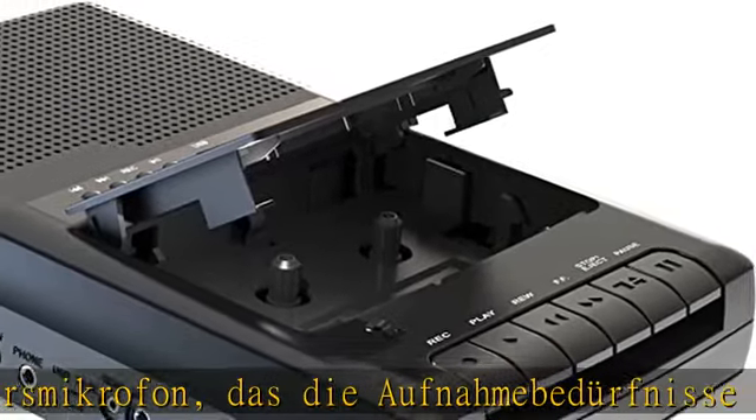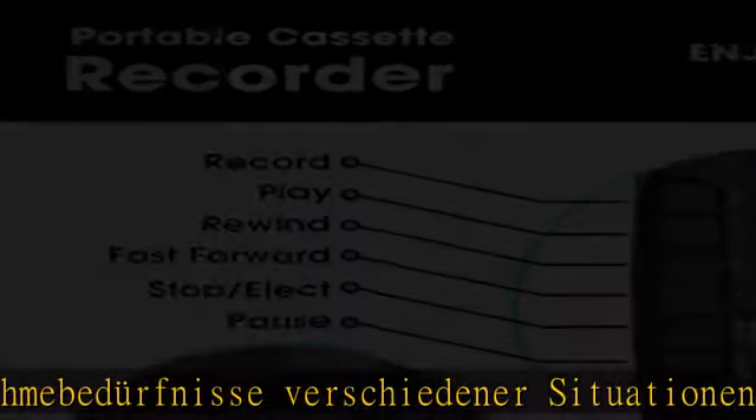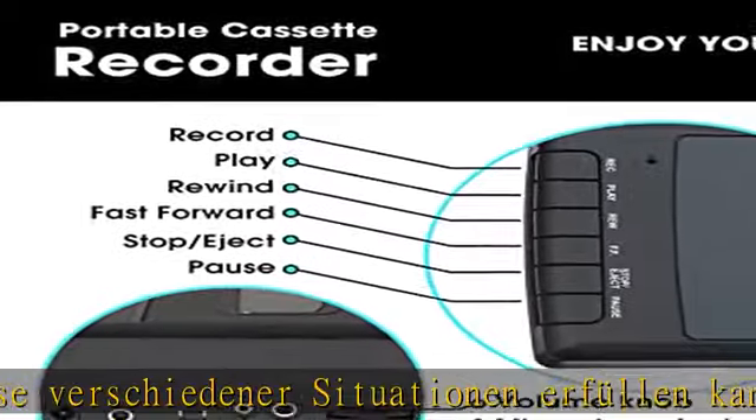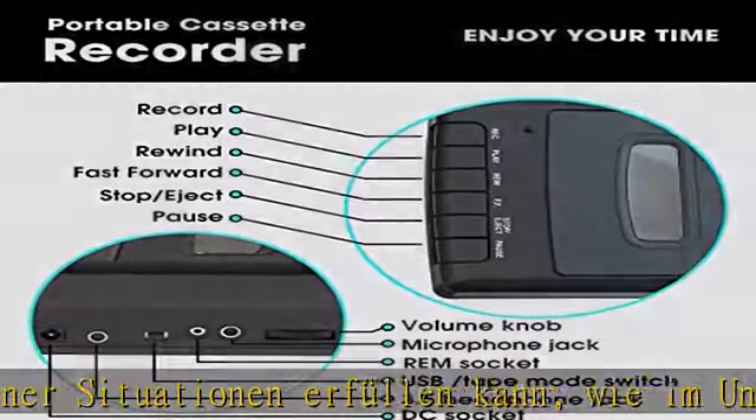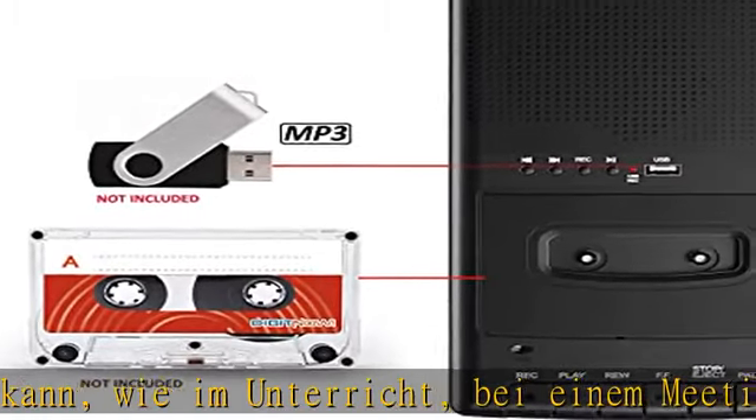Kein Treiber, keine App oder Computer erforderlich. Der Skabox Band Player kann mit einem AC-Adapter oder 4 Batterien betrieben werden. Er kann unter verschiedenen Bedingungen und an verschiedenen Orten eingesetzt werden.